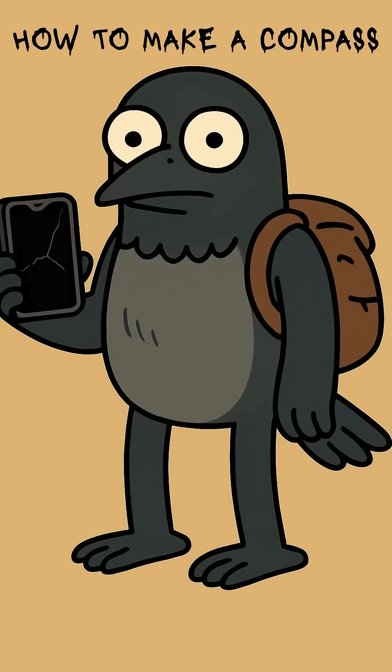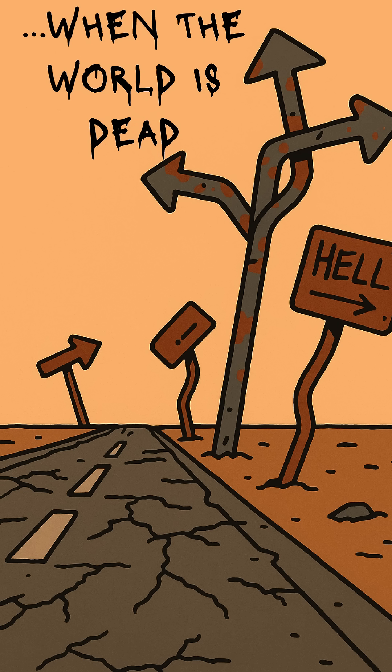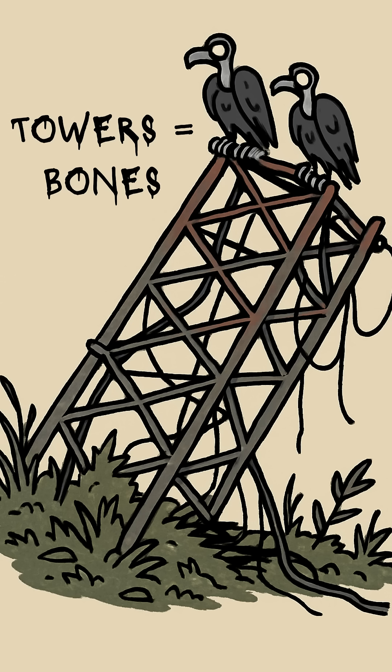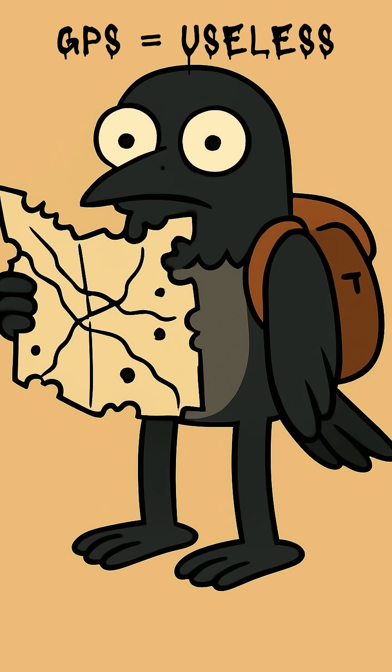How to make a compass when the world has ended, the satellites are dead, and every road sign points straight into hell. The cities are silent. The cell towers are skeletons. Your GPS is a $1,000 paperweight, and the last map you saw was being used as toilet paper by a biker gang.